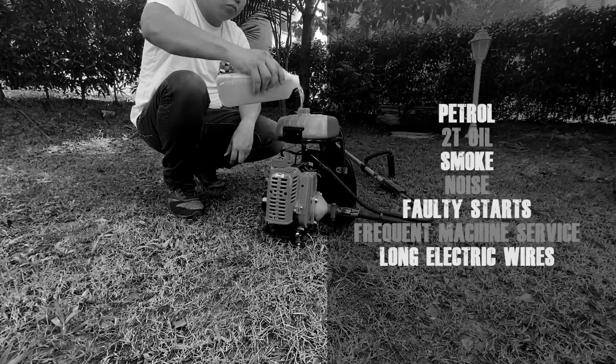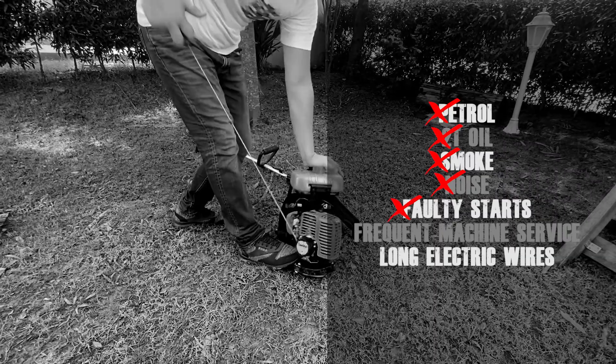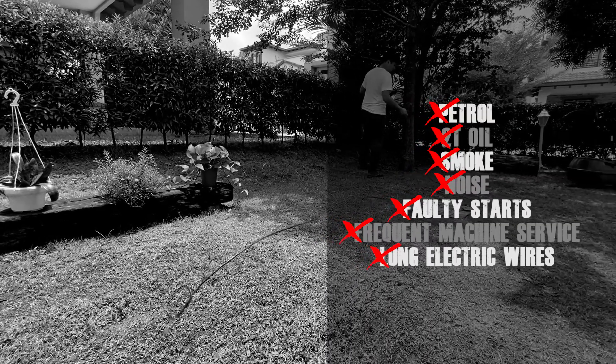Imagine not having to deal with petrol, 2T oil, smoke, noise, faulty starts, frequent machine service and long electric wires while doing your gardening.